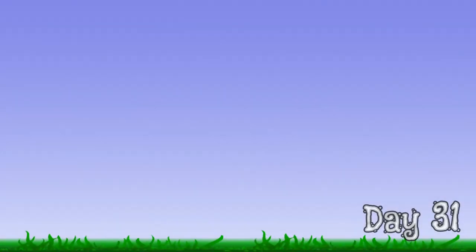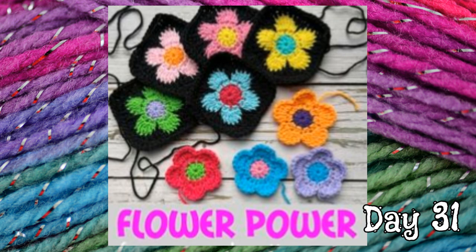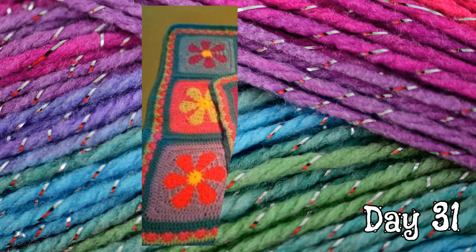Hi everybody and welcome to May! April showers bring May flowers. So today we're going to talk about May flower granny power. In this 31-day series, I'm going to share my favorite flower granny square projects with you. I love these groovy fun project ideas, and with the warmer weather, granny projects are perfect. They're small, easy to bring along on trips, and nice to save up for cooler weather to piece together. So let's get started.